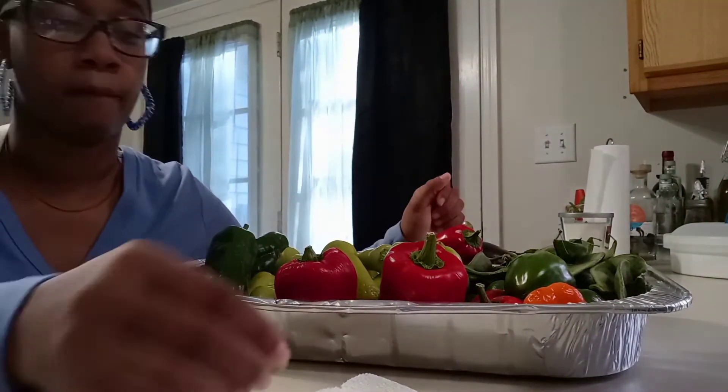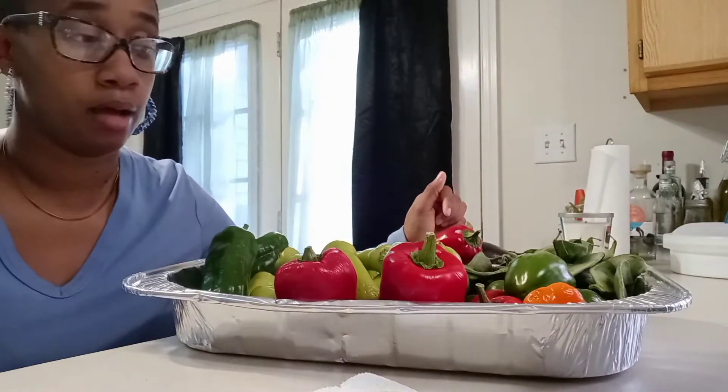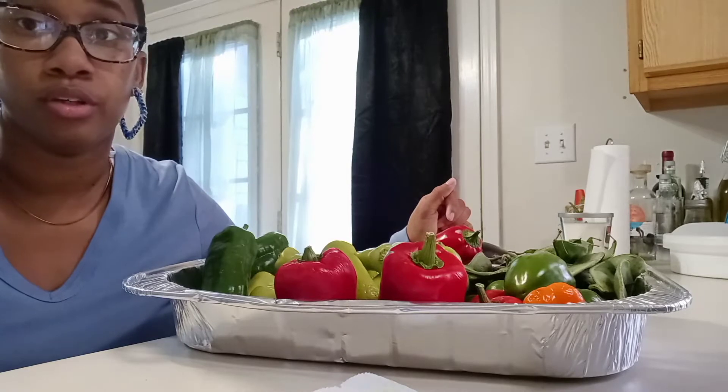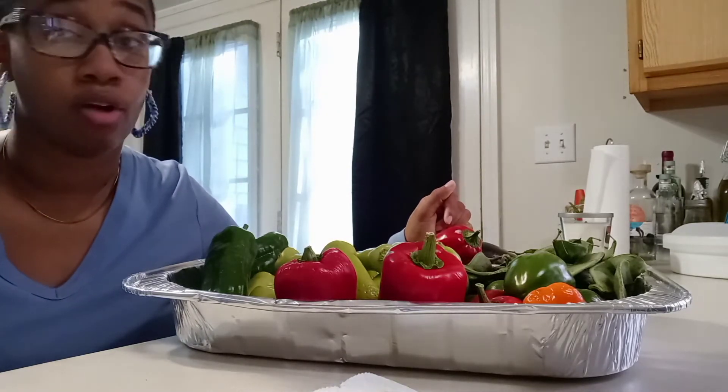These are some lima beans. In a second I'm going to shell a couple of them so you guys can see how I shell them, and they're going to be dehydrated too so I can dry-store them.